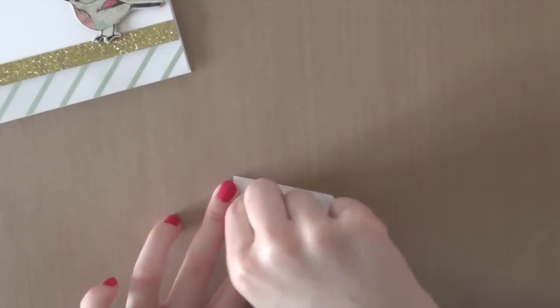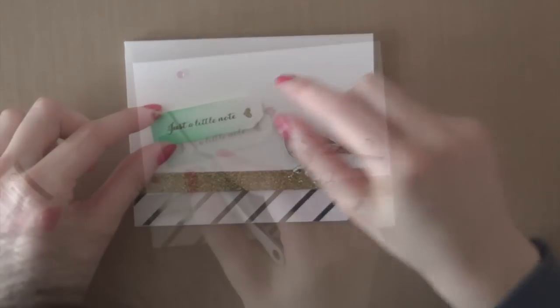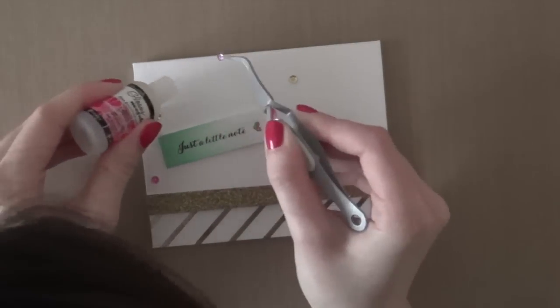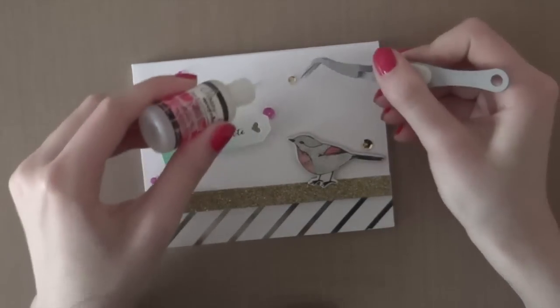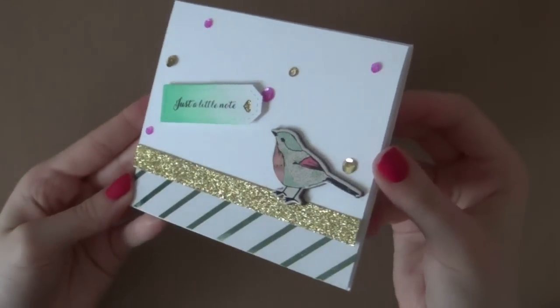I'm just going to adhere that tag onto my card using some foam adhesive again. Here I'm finishing off my card using some Pre-Pink Posh sequins along with Glossy Accents and my EK Success tweezers — these are just simply the best. I am using some gold sequins and orchid sequins by the way.